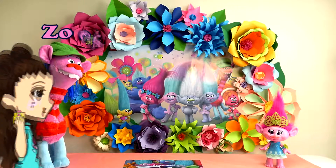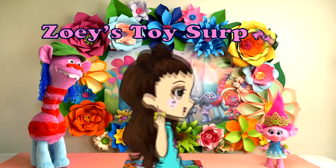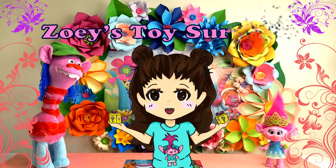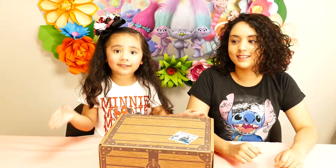It's Disney Treasure! Hi guys, I'm Zoe. This is Disney, this is Disney!